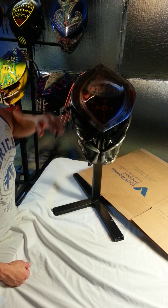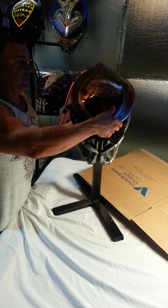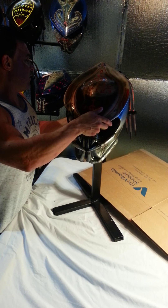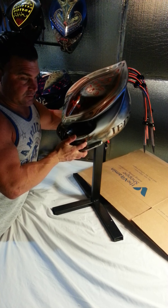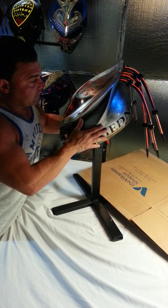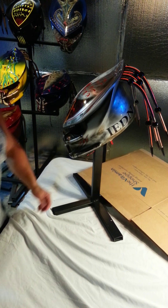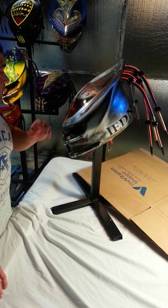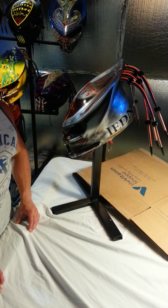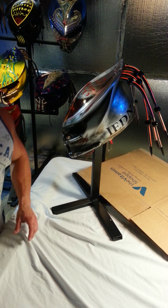If you have any questions, feel free to call. I'll be doing a bunch of these on all these helmets here in the next couple of weeks. I just wanted to do this one real quick, and this one has to go out tonight. Stay tuned for the other ones, feel free to call, and check out the other videos of all the other helmets. Thank you.